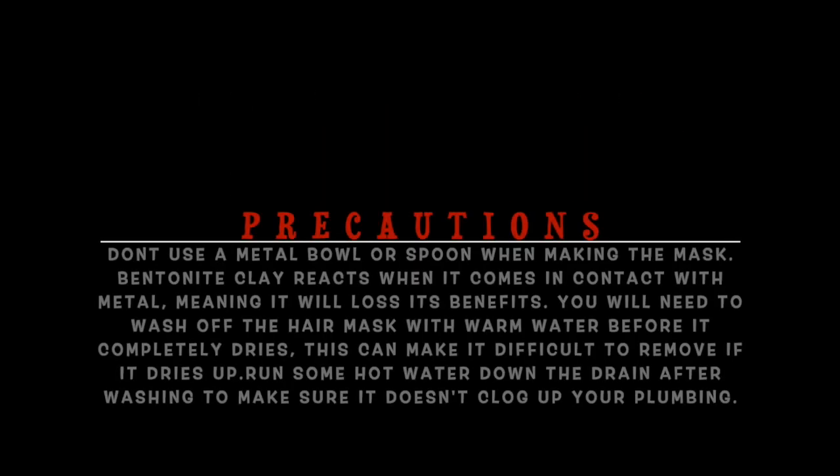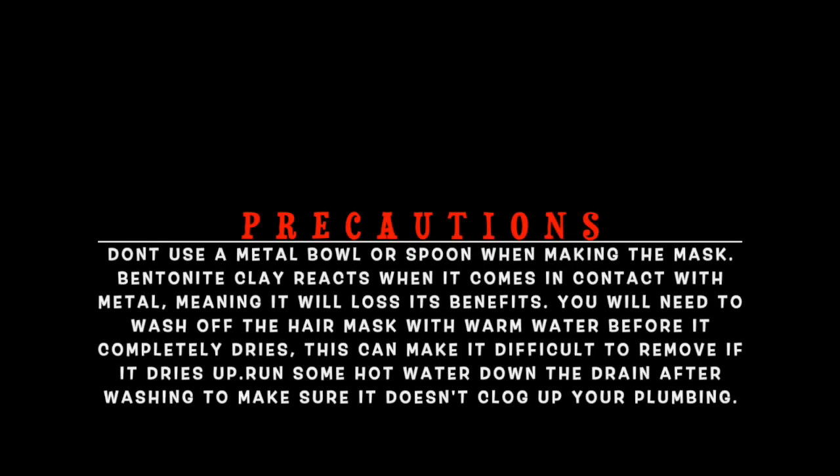I have to warn you of the precautions: do not use bentonite clay with a metal bowl or spoon when mixing, because it reacts when it comes in contact with metal, making it pretty much useless for your hair. You're also going to want to make sure you wash this off completely before it completely dries, or you'll just be picking at pieces forever.